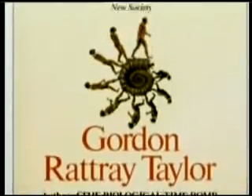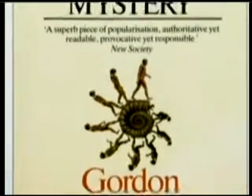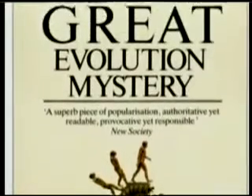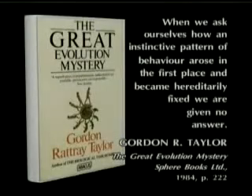In his book The Great Evolution Mystery, the evolutionist writer Gordon Taylor makes this confession: 'When we ask ourselves how an instinctive pattern of behavior arose in the first place and became hereditarily fixed, we are given no answer.'